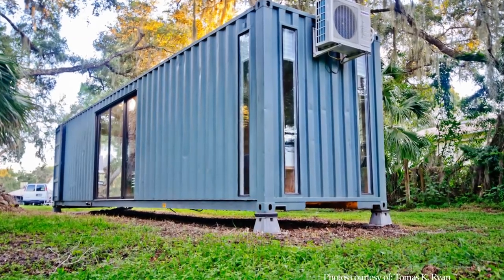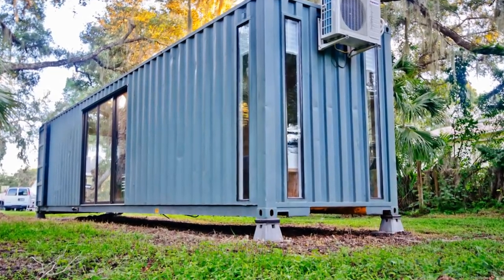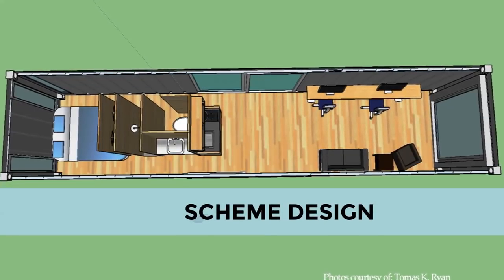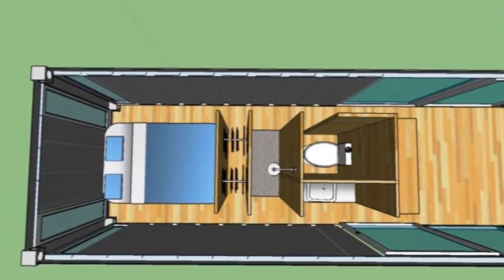The container sits on precast concrete blocks in all four corners, 14 inches above the ground. Thomas created some schematics of his design using Google SketchUp and presented it to his fabricator for amendments and execution.